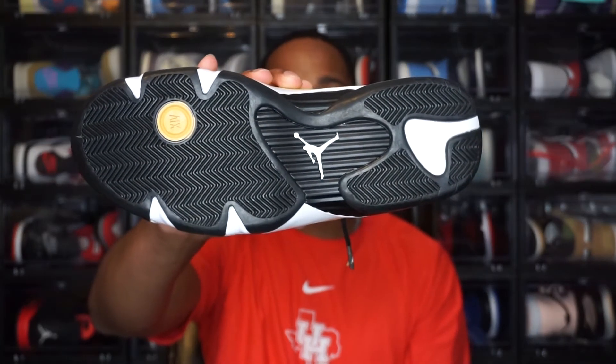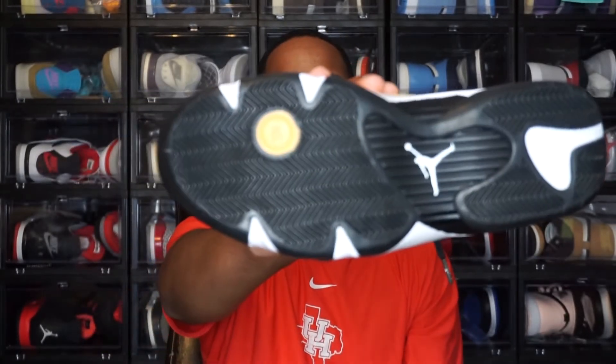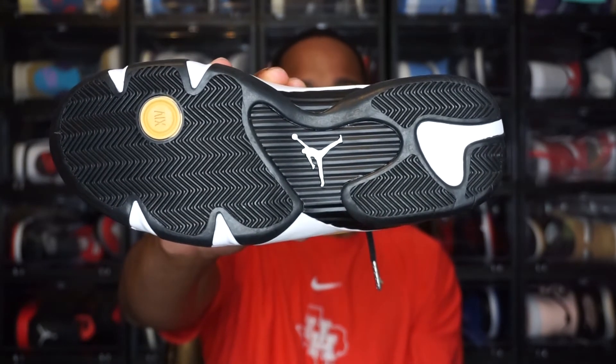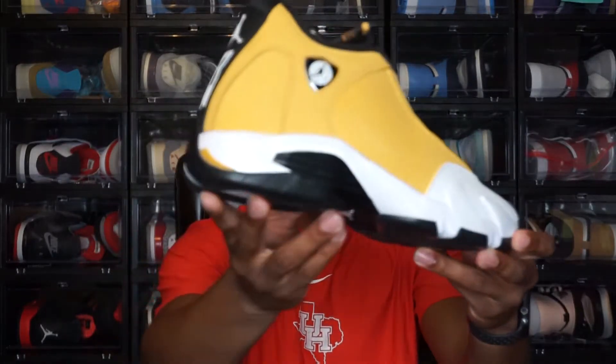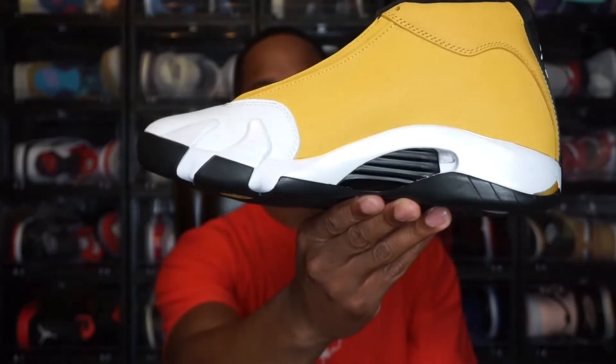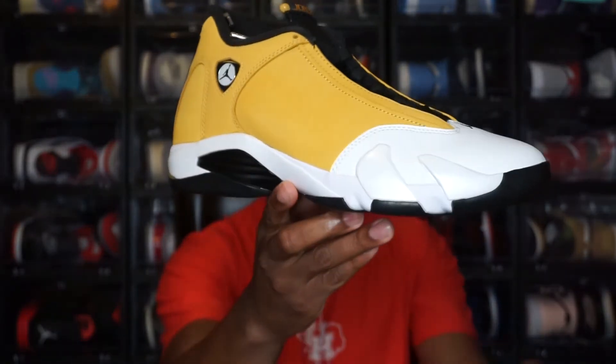Starting with the outsole — you do have a regular Jordan 14 outsole in all black, with a hint of white, and then the ginger color in the '14' Roman numerals, and the white Jordan Jumpman in the middle of the outsole. Moving up to the midsole — you have a rubber midsole in white, with some black pieces wrapping around there as well.